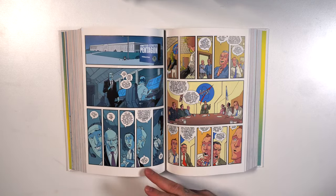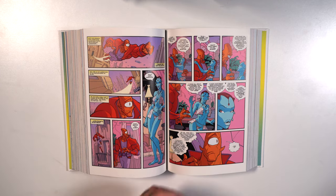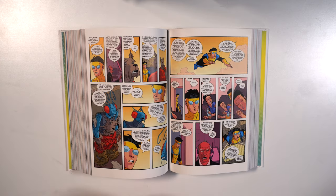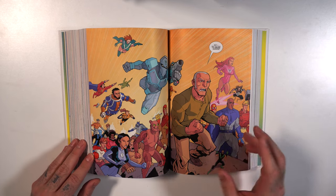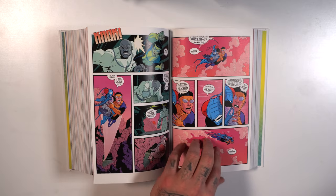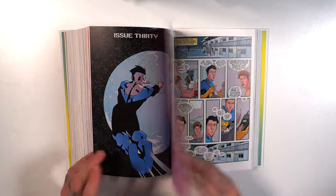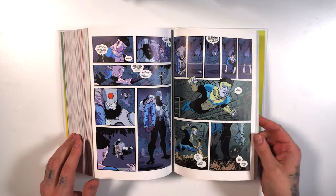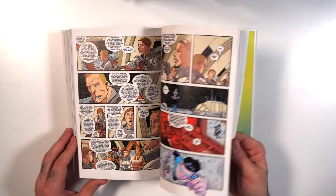Great character development here — the character development is reminiscent of manga to me. I've always compared this to Dragon Ball Z, how you grow up with the characters and you have this big expanding universe and the way things come full circle. Characters that you thought were insignificant in the beginning play such a huge role later on. It looks like they give you virgin covers going into the issues. Highly recommend this.